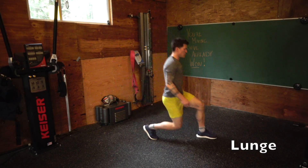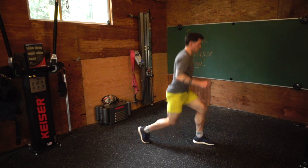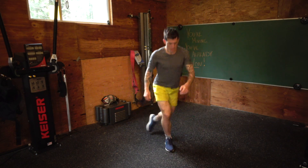All right, today we've got a bodyweight circuit. No equipment needed. We'll start off with some lunges. We'll get a quick preview of all the exercises that we're gonna do today.